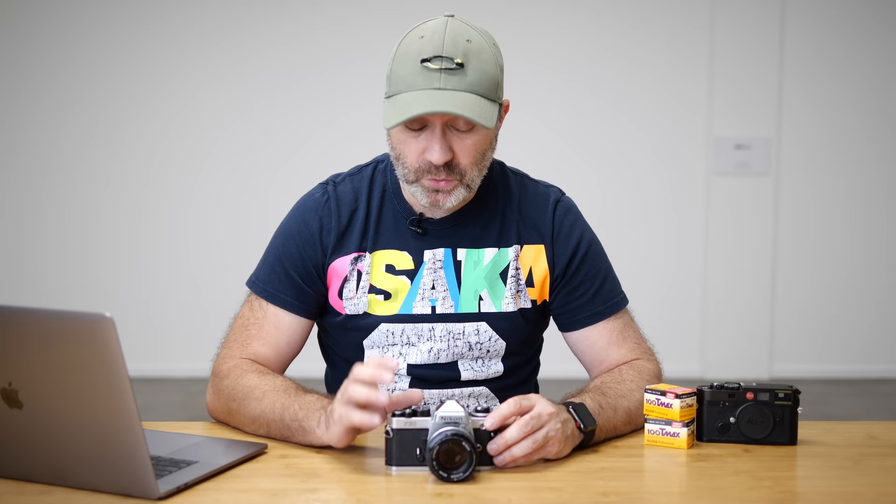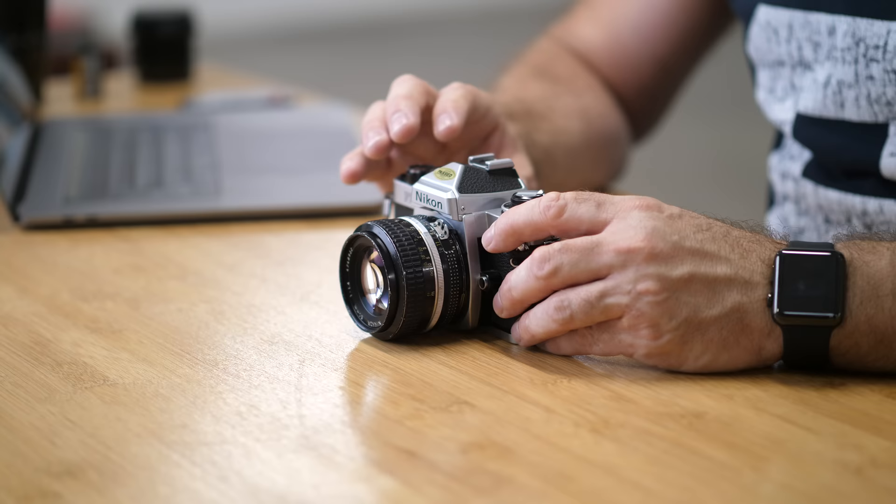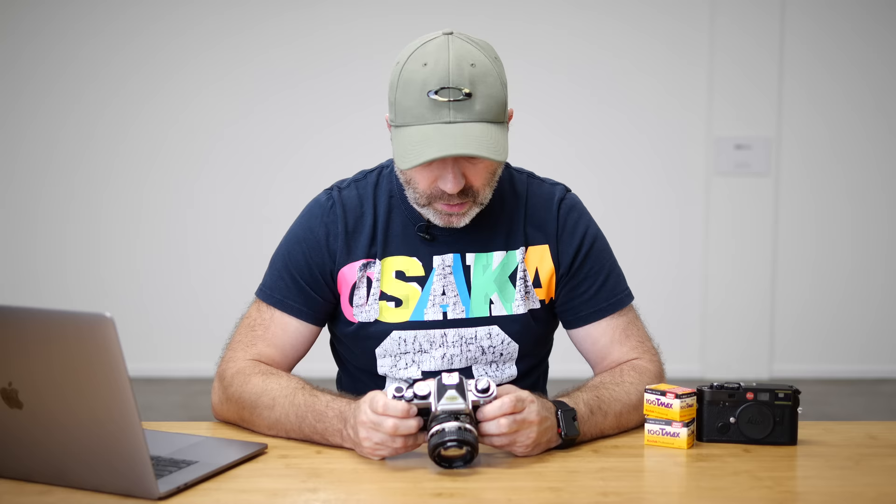The cool thing about the FE2 is it has a built-in light meter, and that light meter is powered by two LR44 batteries. I'm not sure if those are the exact batteries you're meant to use, but LR44s are very easily available in New Zealand and around the world, so that's what I use — and they last quite a long time. But like I said, if the batteries die, you can shoot this in full manual, but you'll only have 1/250th of a second.